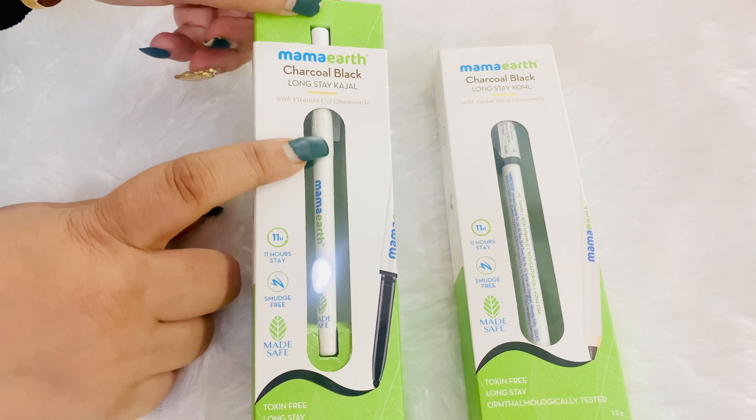I didn't like a lot of kajal before because I didn't get a good kajal. The kajal was accumulating under my eye area, the color was settling, and my dark circles started to increase. So it was a hassle — I was in search of a good kajal, and what better than MamaEarth, which has recently launched their new kajals.